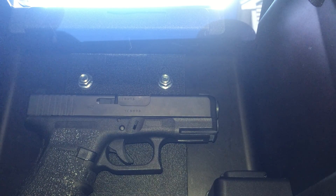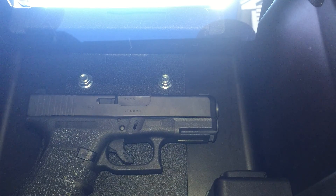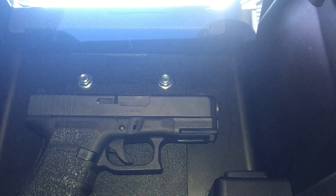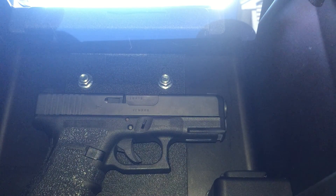That's a Glock 30s — unloaded here, but I tried it loaded and it's the same. I think the magnet's good for like 25-30 pounds, so it's not going anywhere.